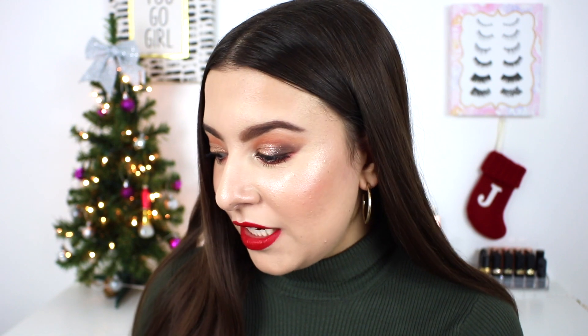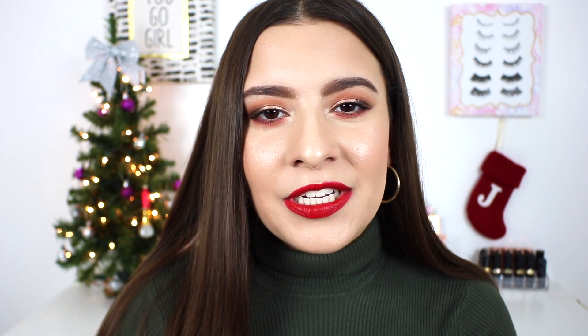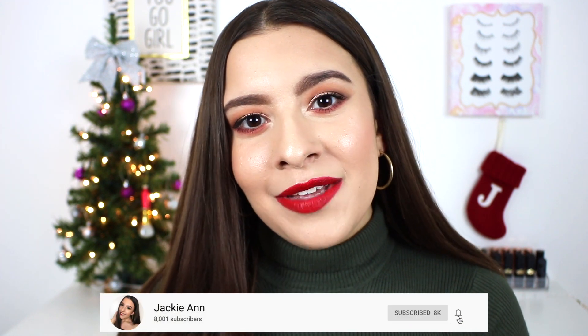I want to thank Milani so much for thinking of me and sending me this amazing package. The look is exactly what I had in mind when I sat down to film this video, and I definitely was able to achieve the perfect Christmastime holiday glam using a full face of Milani Cosmetics. I am so excited to continue to use these products, and of course I will update you guys in a future video on how some of the products continue to work out for me. I really hope you guys enjoyed seeing this full face of Milani. If you did, please make sure to give this video a thumbs up — it really helps me out. Also, make sure you guys are subscribed to my channel and click that notification bell down below so you'll get notified every single time I upload a new video. Thank you guys so much for watching — I hope you have an amazing holiday, whatever you guys celebrate. I will see you in my next one. Bye, guys!